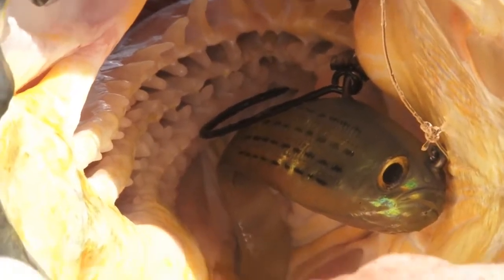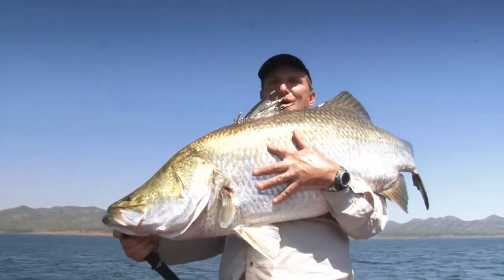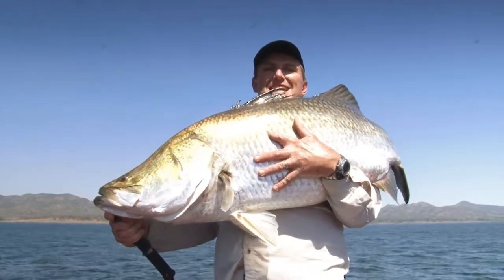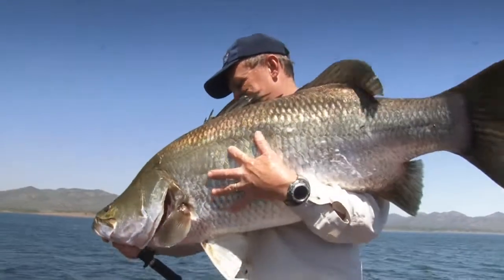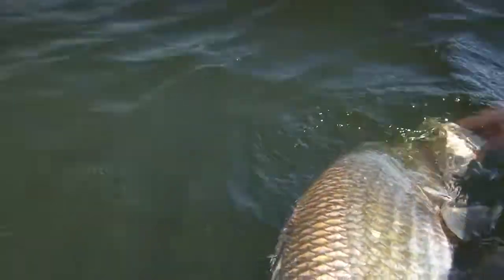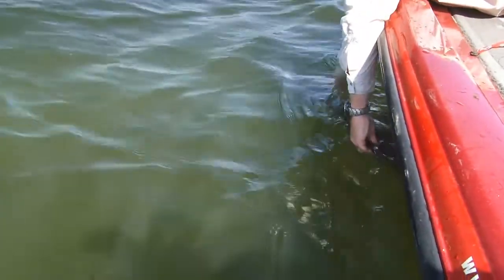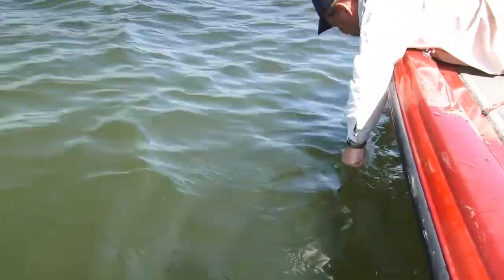Look at that for a swallowed mullet - that's what it's all about. An Awonga barra! I'm going to put this big fella back in and head home with some pretty good stories. Look at that, that's a beautiful big barra. Spear him away - down he goes.